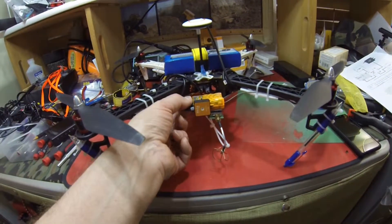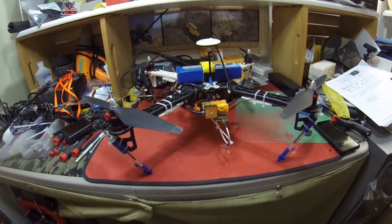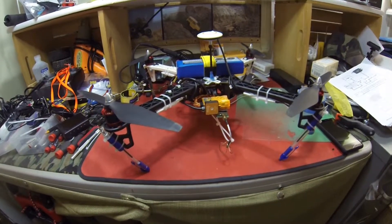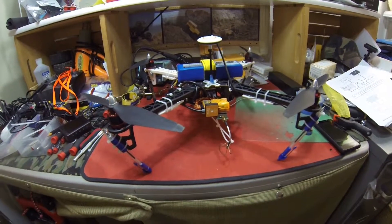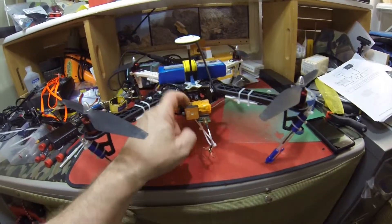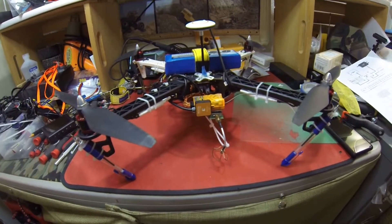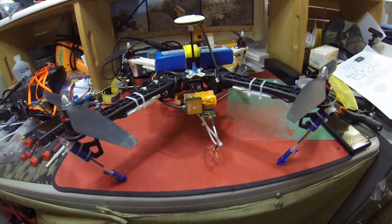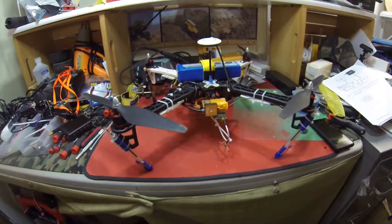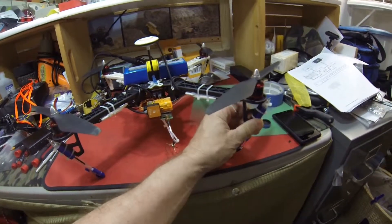I may change my other one — that's the Spektrum 6210 that was about $70, twice as much as what this one is. I may just get another orange — I think it's called the XR800 or something like that — and put it on the other one, just so I could have that signal-loss return-to-home feature.